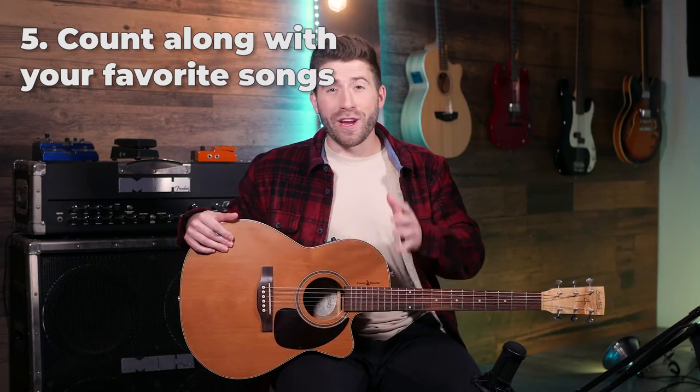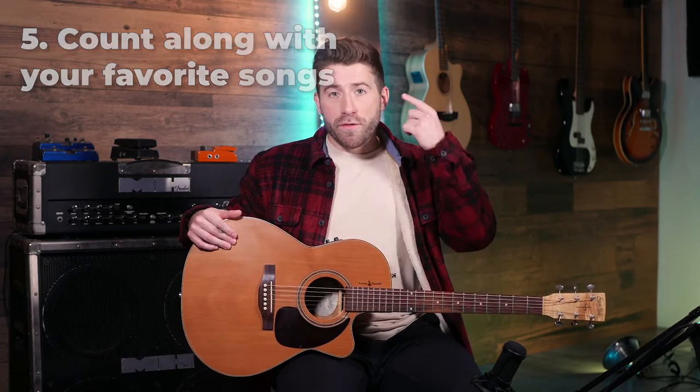If you're struggling with timing and rhythm, here's a great and fun way to improve it. Put on your favorite songs on your headphones and try to count along out loud with the song. Follow along with the drums because that's what drives the rhythm. A great way to find the one beat is right when it switches from one section to the next — the one beat is usually at the very start of the chorus. The snare drum usually falls on beat two and four. Do this for a bunch of songs and you'll naturally have better rhythm when you go back to playing.